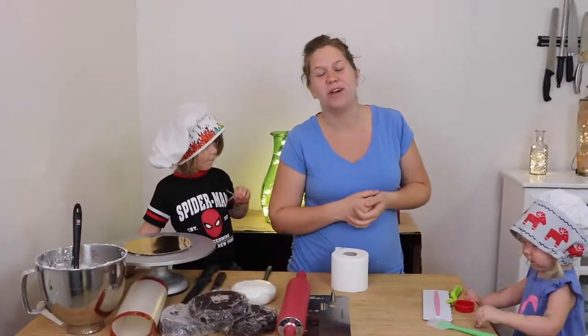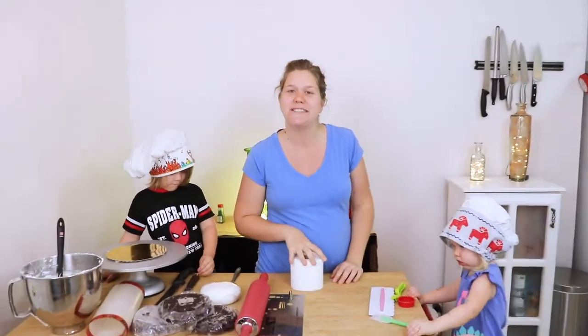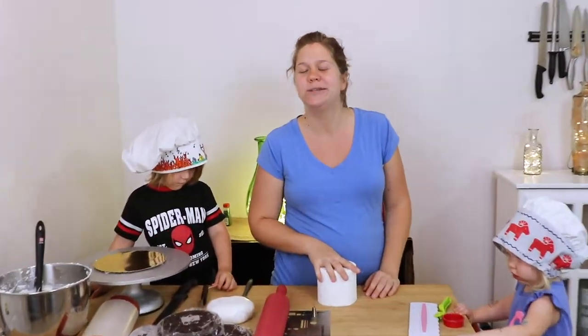Currently there has been a major rush on all toilet paper and almost every store is sold out of toilet paper. So today we're going to make our own toilet paper cake.